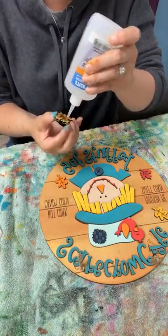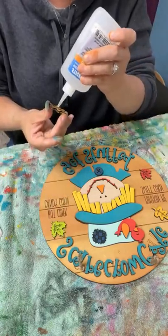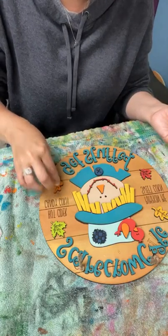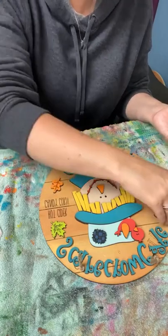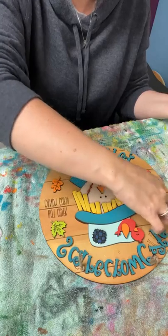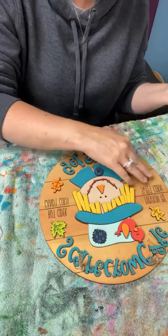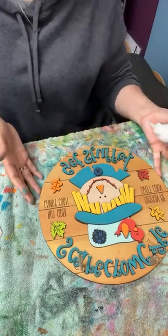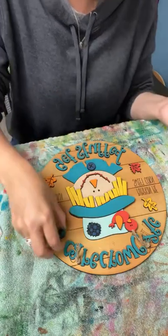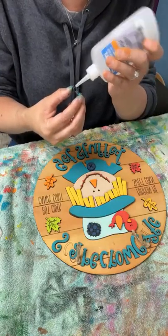Just be careful — it's very sticky. You will glue your fingers to what you're working with if you're not careful. Anybody got any more questions? We've got about 10 minutes left until the next presenter. I'm just going to sit here and glue. We're done with our painting part, but I can answer questions now if anybody has any, or we can just chit chat.